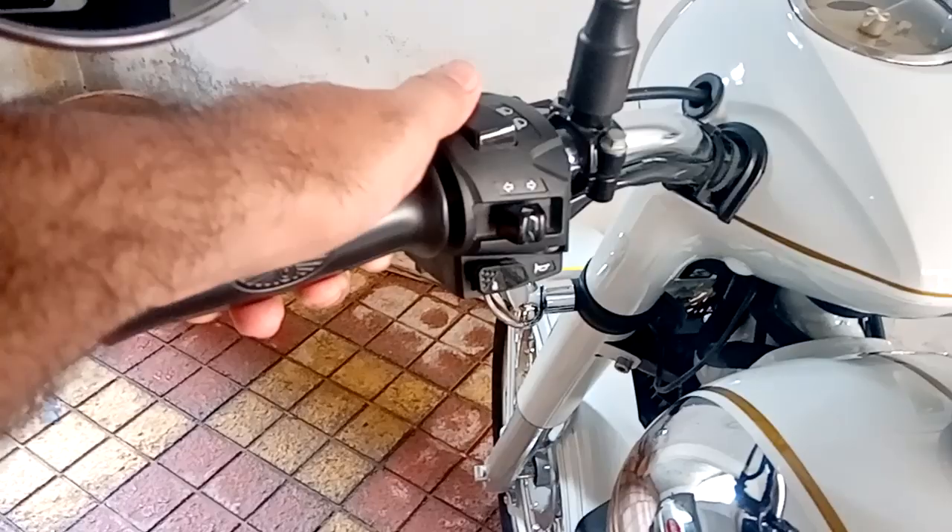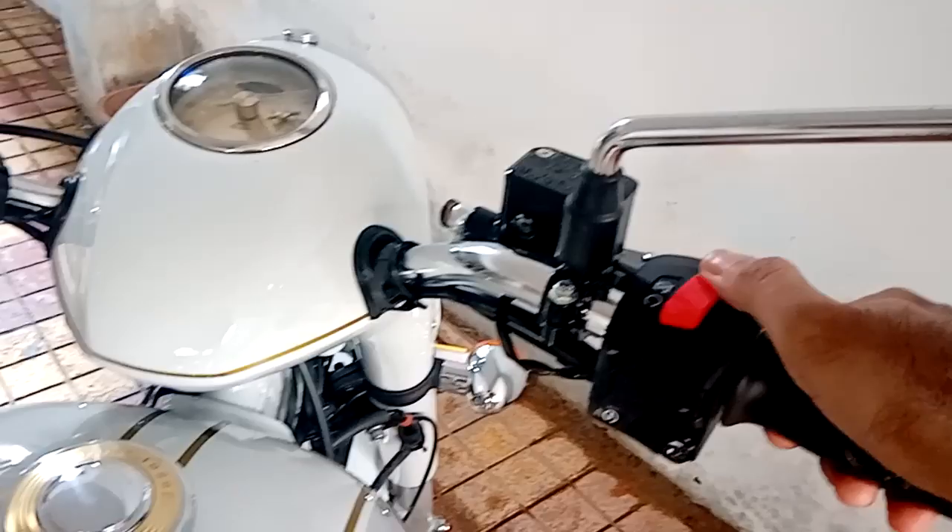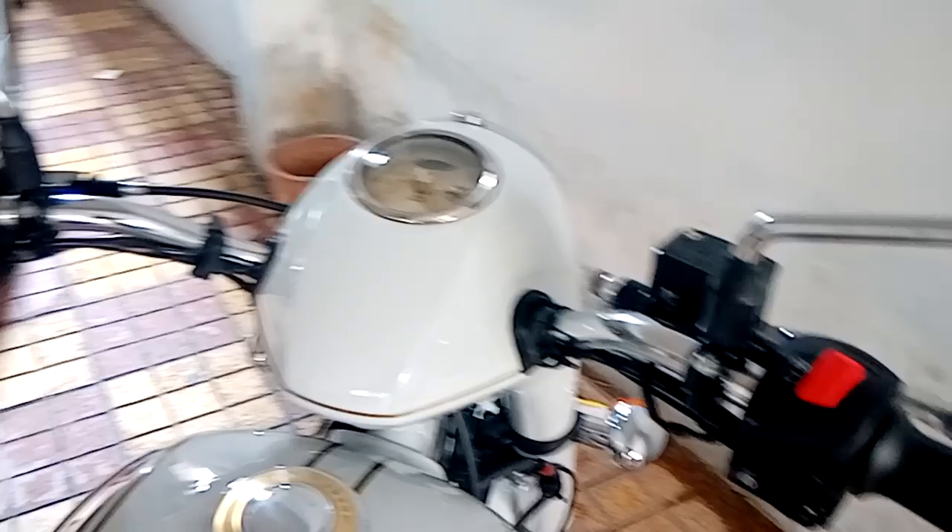The quality of the switchgear is also fantastic — very reachable from the fingers, so very high quality. This here is the engine kill switch.